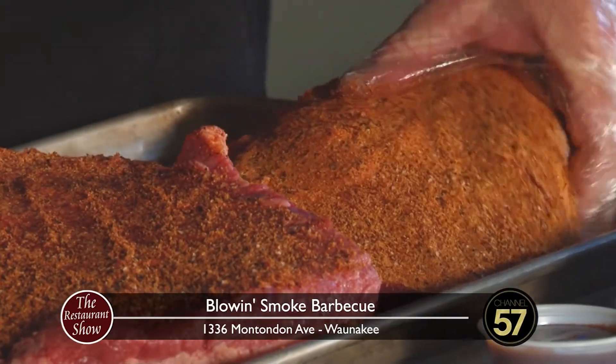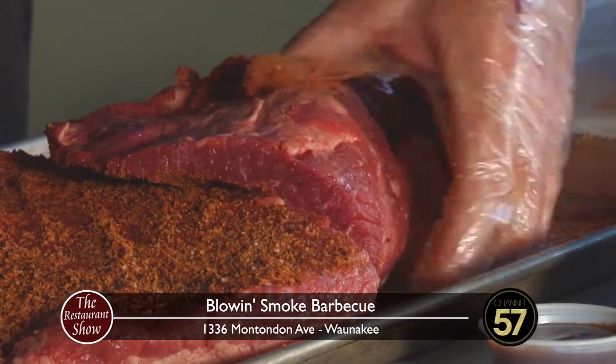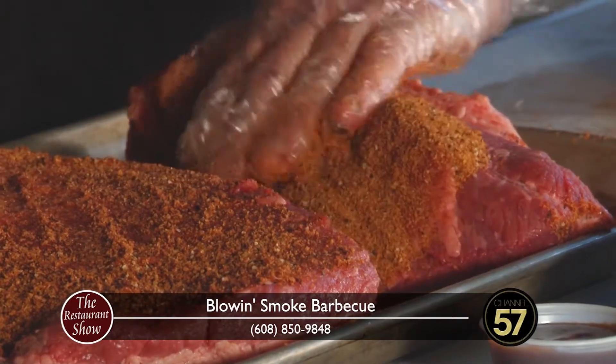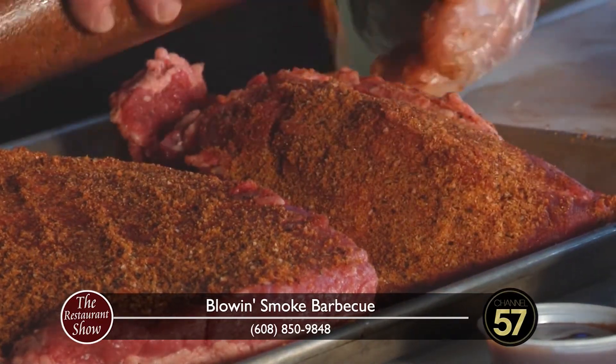And you've won some awards — this is all award-winning stuff. Can you talk to us about some of the awards that you've won? We won two grand championships. It doesn't seem like much, but when you have to rely on 24 different people liking your food all in one day — 24 different judges — it's a toughie.